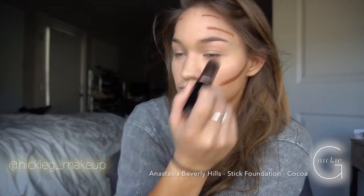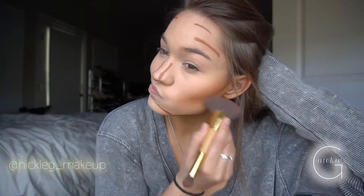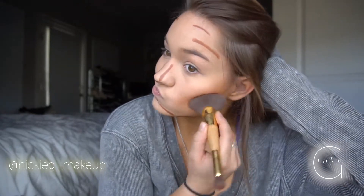I'm taking my Anastasia Beverly Hills Cocoa stick foundation. I use this because it has more of a red tint underneath, so it conforms with the color of my skin once the foundation goes over it. Depending on how tan I am I use less or more — because I am more tan with my spray tan today, I use more of this.